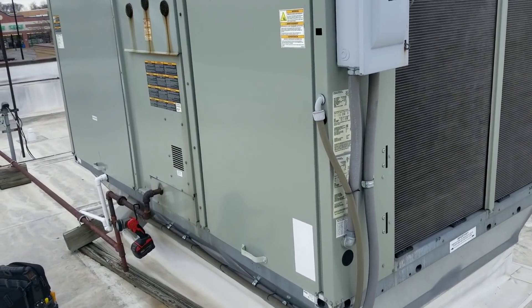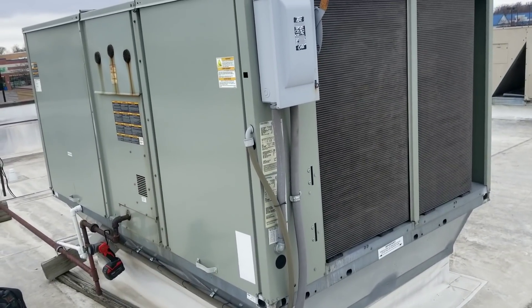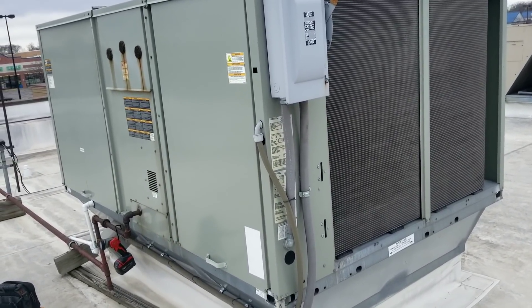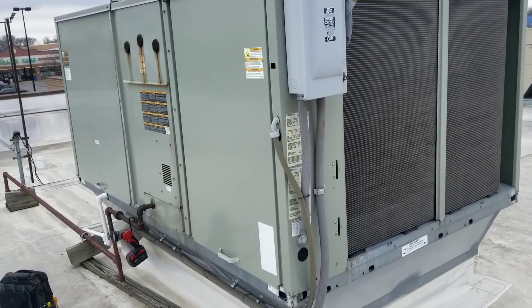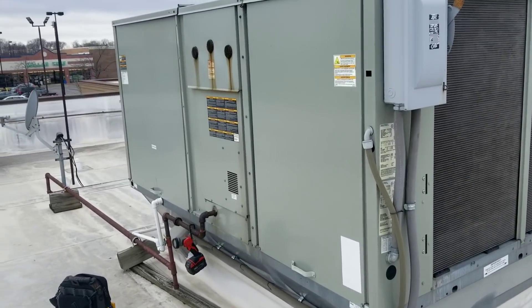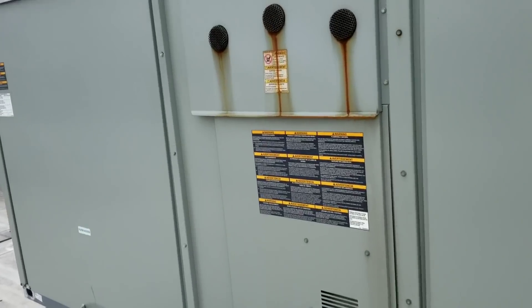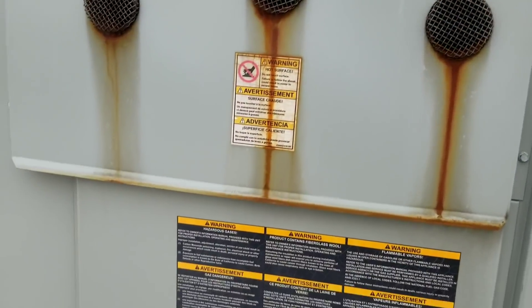Here's our project for today: a Trane unit that's apparently not heating. I went downstairs, checked the thermostat, and it is calling for heat. I just got upstairs to check if we're actually getting a signal from that thermostat — nothing coming out of here, doesn't seem to be doing anything.